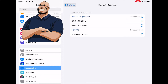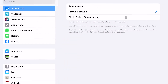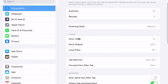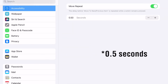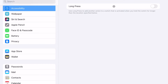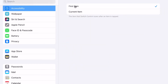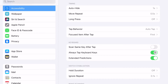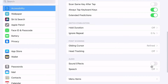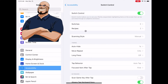Now set up your settings on Switch Control. Here are my settings: Scanning Style — Manual; Auto Hide — 1 second; Move Repeat — 5 seconds; Long Press — Off; Tap Behavior — Auto Tap; Focused Item After First Scan — Same Key; Tap Off; Always Tap Keyboard Keys — On; Extended Predictions — On; Hold Duration — Off; Ignore Repeat — 0.1 second. I leave everything else as default.